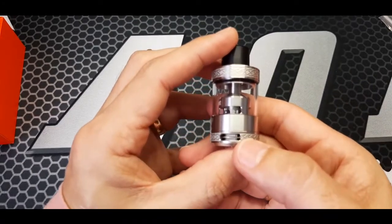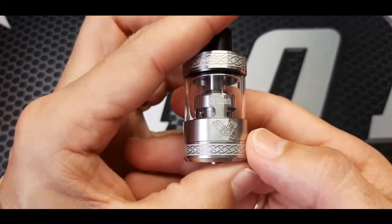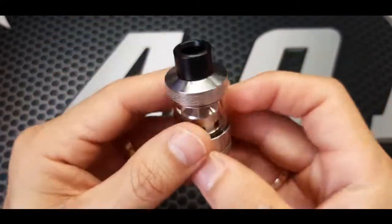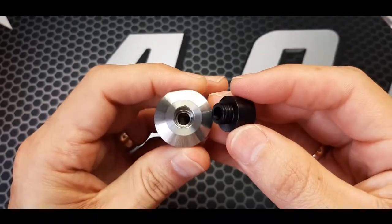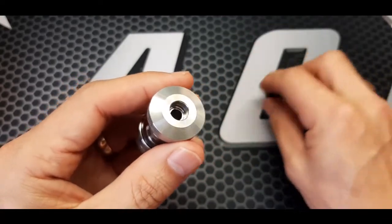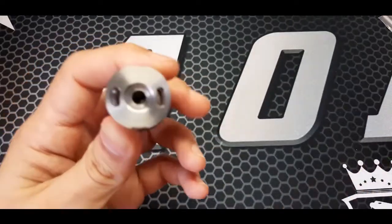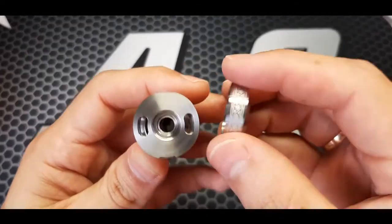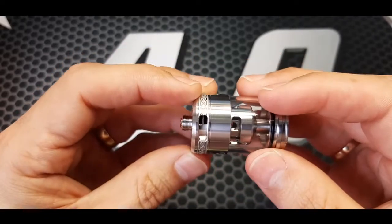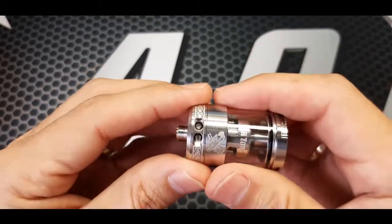Dual bottom airflow. Nothing much happening on the bottom. It's a 510 drip tip, wide bore. Top fill — it's a quick turn bayonet system. Airflow adjust, same on both sides. And you've got your screw access there to tighten the coil.